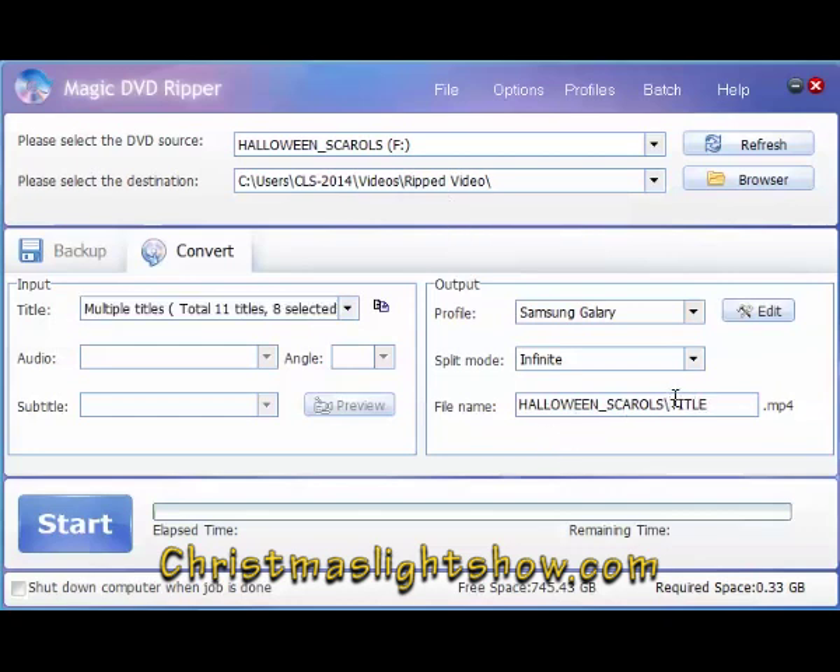You can change this name here — I'm going to change it to 'Scarrows.' Since there are 11 titles, that's going to name each video file Scarrows 1 through 11.